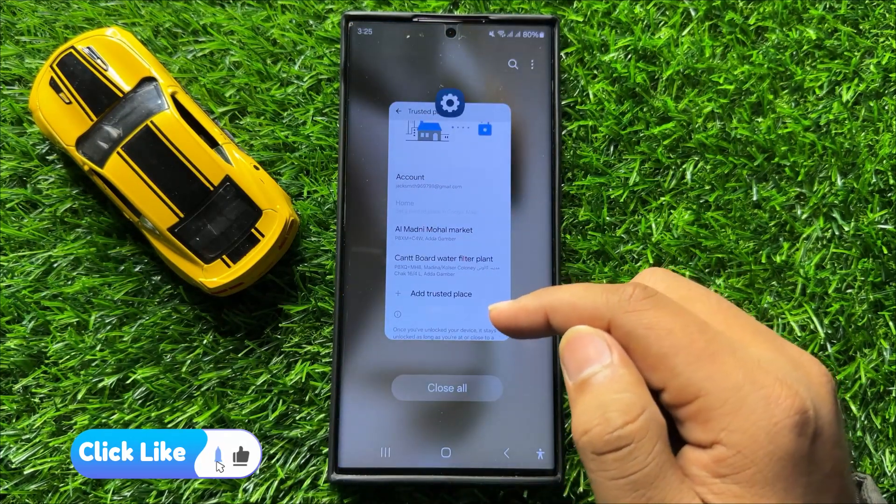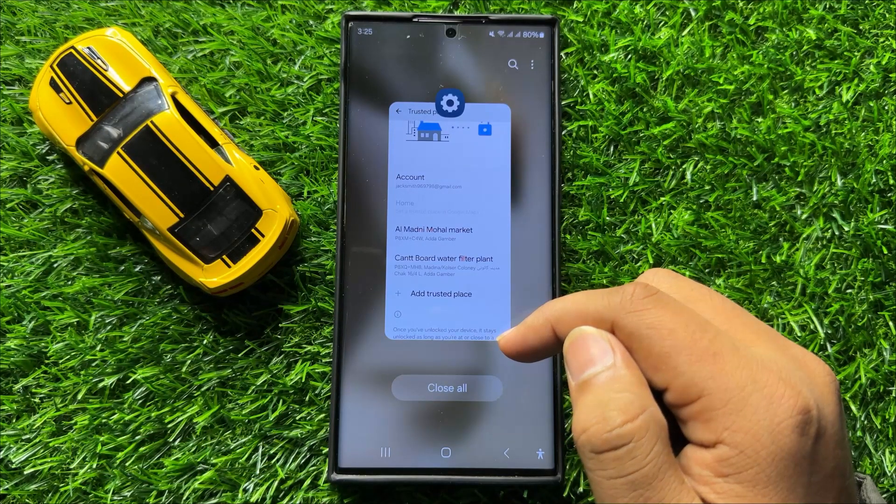So that's how you can add trusted places to keep your phone unlocked in Samsung Galaxy S24 Ultra. I hope you liked the video, thanks for watching.